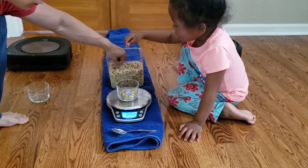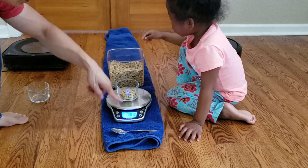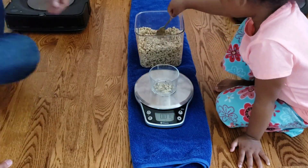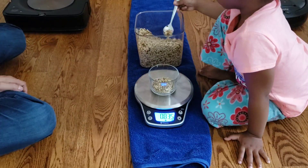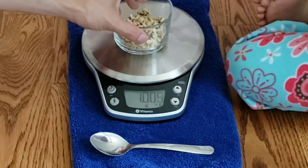It's the same test where I put out one ounce of granola and see how much the robot can pick up. I also weigh the dustbin before and after. I've been getting a lot of requests for a head-to-head spot clean video with the S9 and i7, so I decided to put both robots together and see if the S9 can outperform the i7.